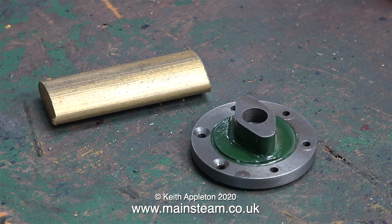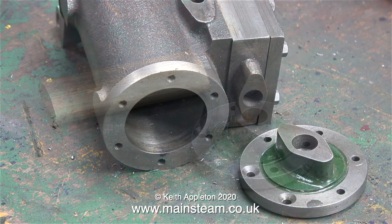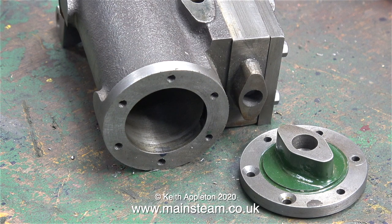In the casting set you get this — a very strange shaped piece of brass. And from this single piece of brass I'm going to machine two gland nuts and two steam fittings.